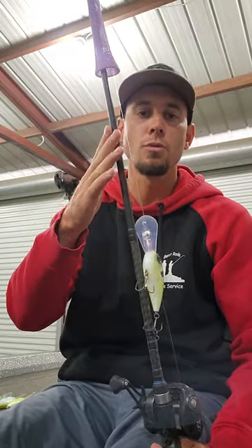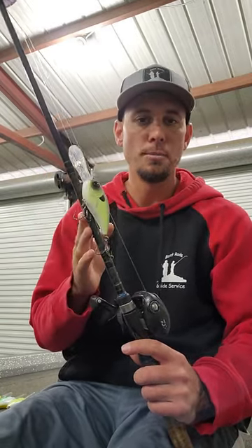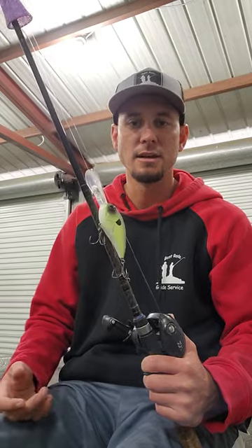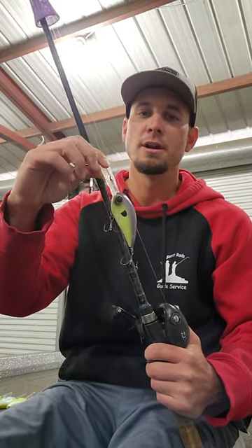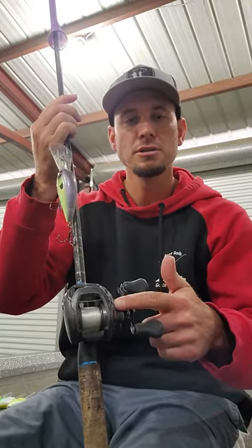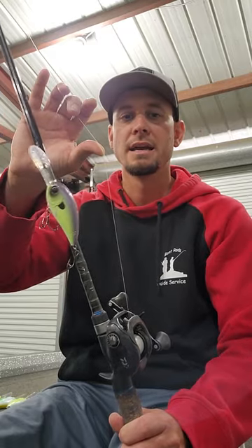When I'm stepping up to those really big crankbaits — the 10XDs, the 500DDs, the C25s — that's when I'm stepping up to the Dobbins 806CB cranking rod. This rod has a little bit more backbone to it, but still has a good parabolic bend, so when you hook into an absolute giant, they stay buttoned up. You can really hurl these big crankbaits out there and almost fill your reel. Same setup: a Daiwa Tatula 200 series reel at a 5-to-1 gear ratio so it doesn't wear you out, and 16-pound Sunline Sniper line. Two rods is all you need — the baits you're throwing is what determines which rod you pick up.